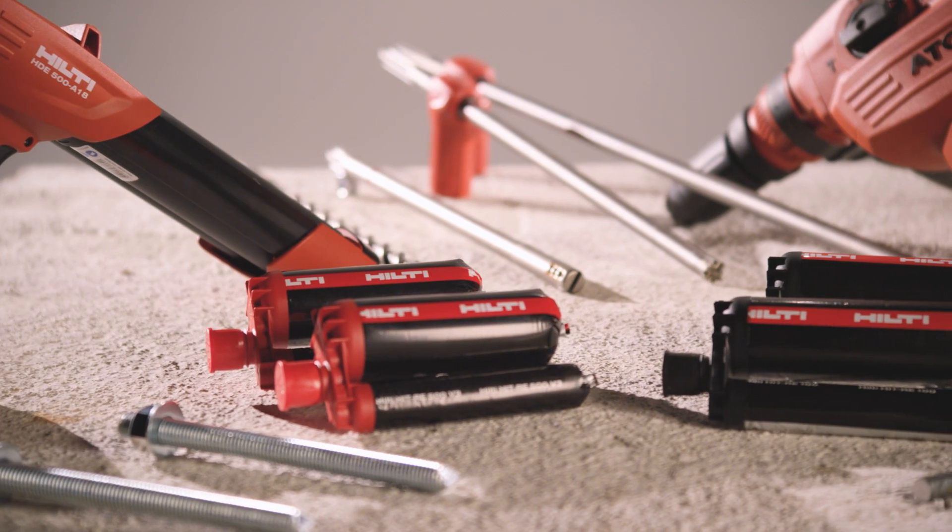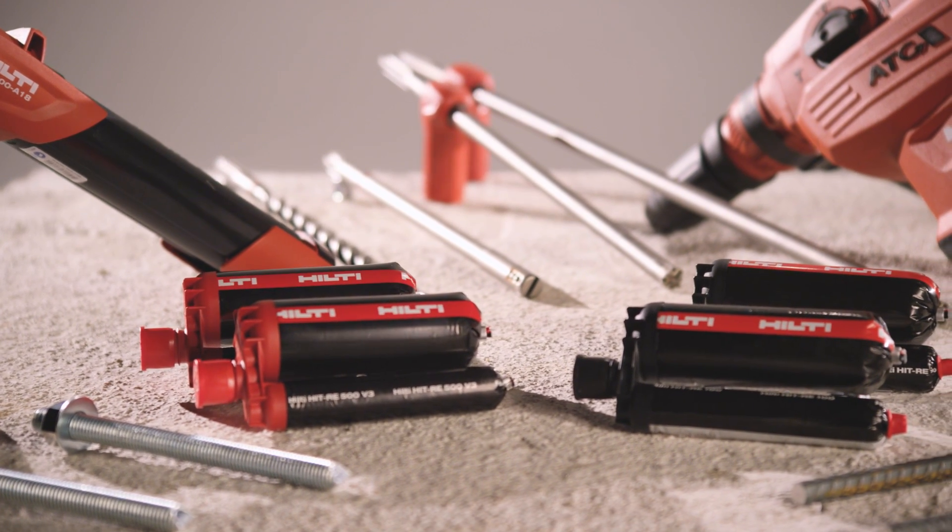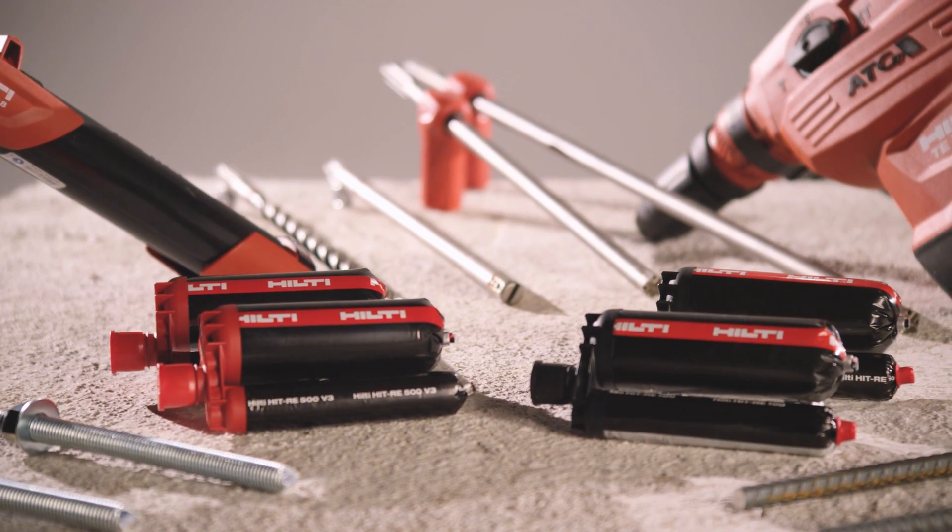The revolutionary HIT RE500 V3 adhesive anchoring system has what it takes to cover all your rebar and anchoring applications.